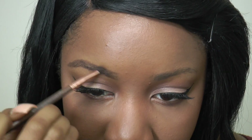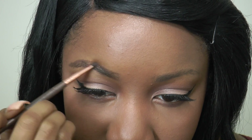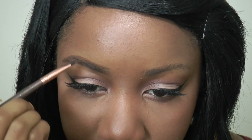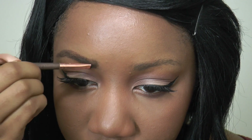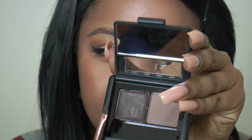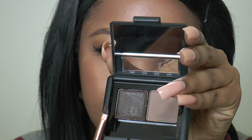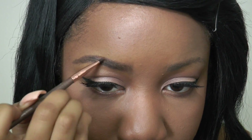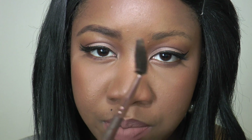My eyebrows are pretty much never polished until I put the concealer underneath, so if it's looking a little thicker or sloppier than you prefer, it's fine because we're going to clean them up. I'm just going to go back in to fill in a couple more sparse areas with the pomade, then take that spoolie brush and brush the product throughout the brows.